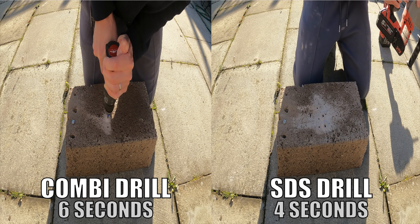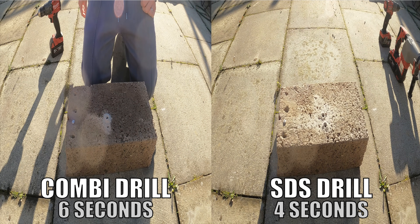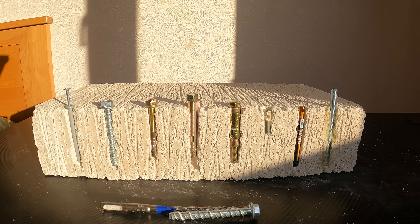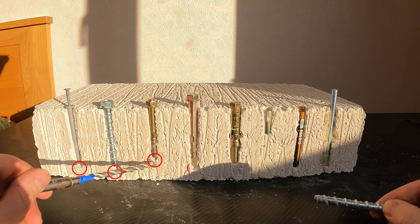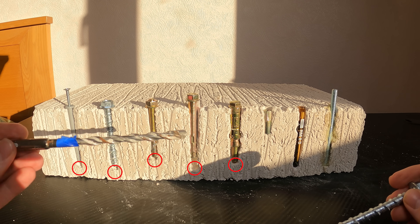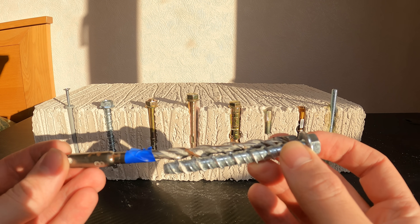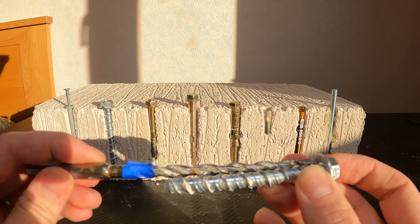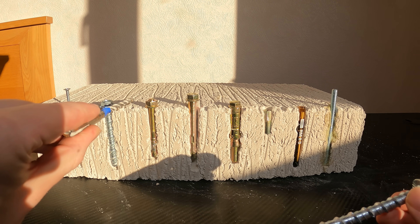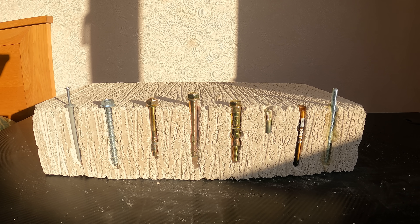As you can see from the example here, the SDS drill is about 50% quicker. Another important consideration is drilling the correct size hole. As you can see, the hole is deeper than the fixing, and the way I achieve this is I get a piece of tape, hold my fixing up against the drill bit, and pop the tape a little further along the shaft — so when I drill into the concrete I have a nice gauge and I know when to stop.